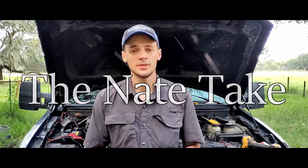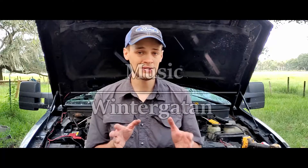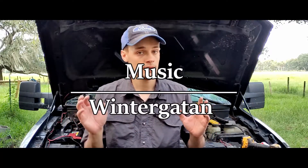Hey guys, welcome to the Night Take. My name is Nathan and today I'm going to be giving you another tip for what you can do if your car is low on power.